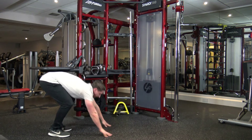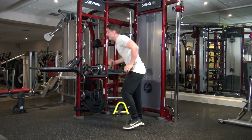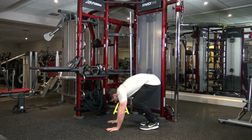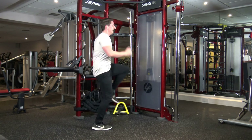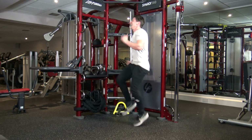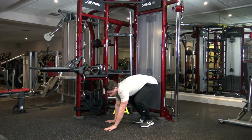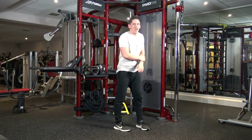Right, burpee. Let's go. To high knee. 1, 2, 3, 4. Burpee, 180, high knee. Good stuff. Oh my God. Five, four, three, two, and one.